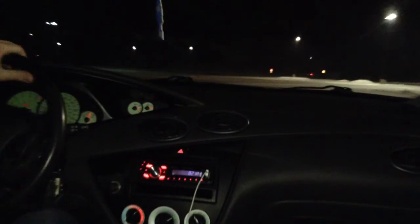There we go. I haven't stalled it at all, so that's a good sign. It's like a bit of a snow mound here — I don't want to take his car over it.